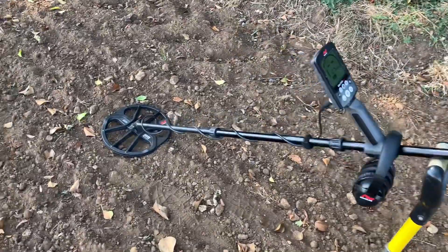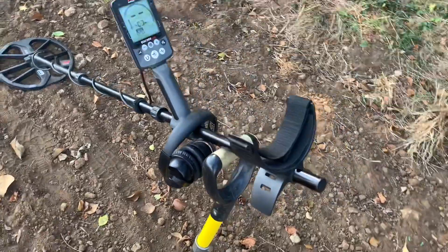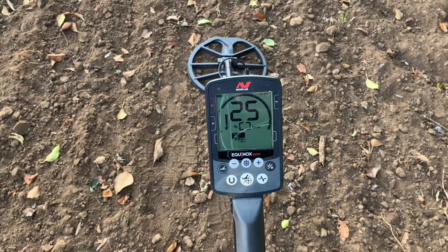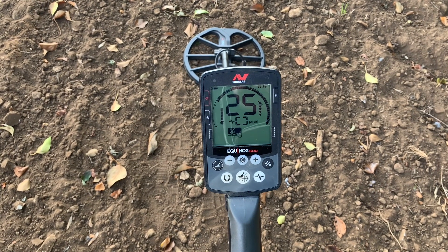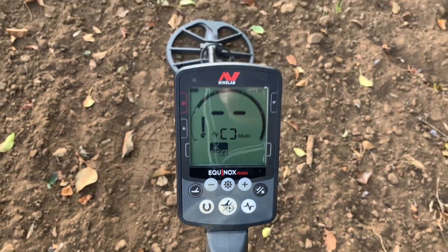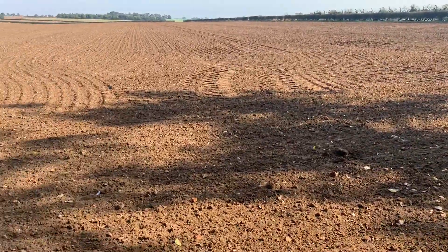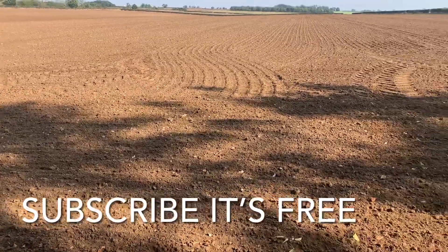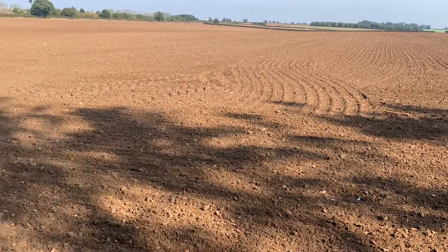Today I'm rocking it with the Equinox 600 — I've just bought one so I'm getting used to it. I'm preferring it actually; it's got a lot more settings and the sensitivity is better. I'm not sure if my finds ratio has gone up that much yet, but hopefully it will. I've got it in Field Two, which I think will be good for this field because it picks up small targets. Hopefully with this being a Roman field there might be some Roman coins or even hammered coins.